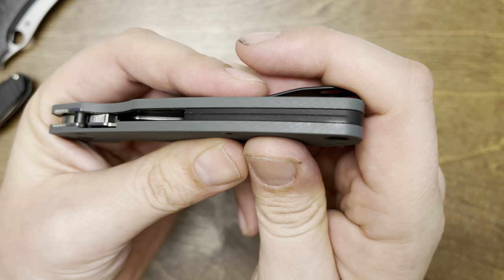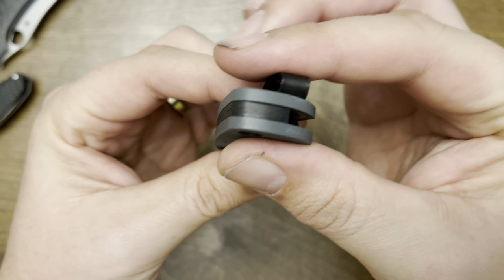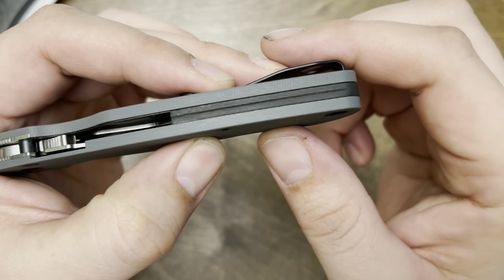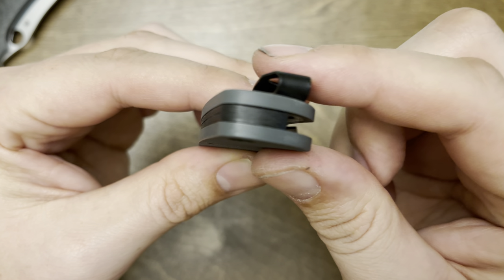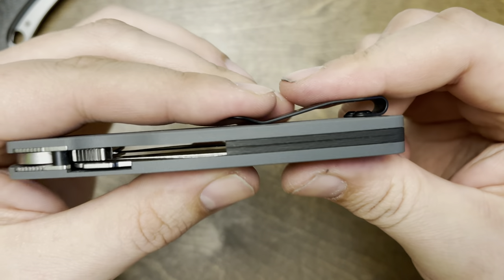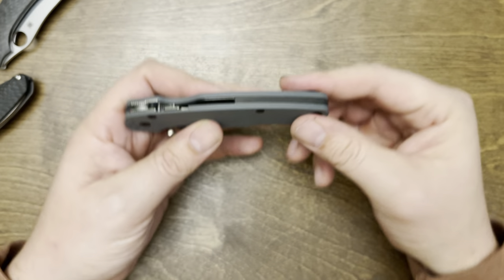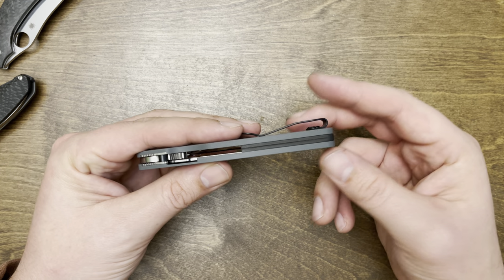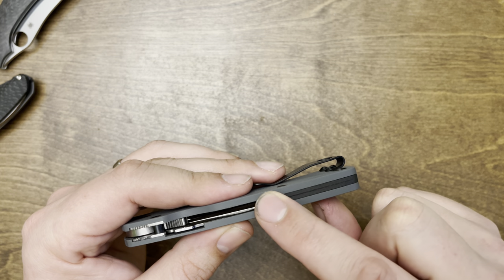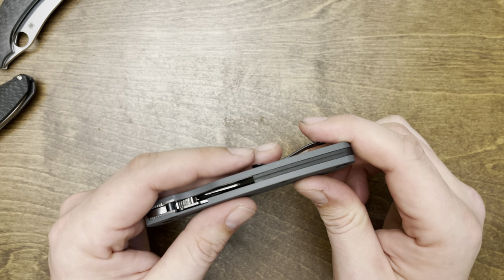I also put on this backspacer. From the factory, PM2s do not come with any backspacer, and this one is carbon fiber from Flytanium. It's actually one piece — they milled a line in it that makes it look like two pieces, but you can see it's one piece. Flytanium does all kinds of stuff for knives. This simple carbon fiber backspacer looks great and really helps with the black trim aesthetic. It fits really nicely — recessed slightly but uniformly — so it doesn't feel like it sticks. The fit and finish is very nice.